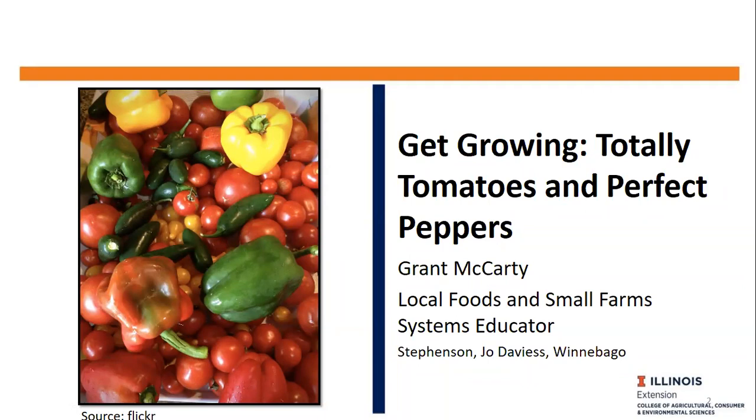We've had some email hiccups the last couple of days, so if you'd like these slides and weren't able to get them, I'll make sure I can provide those to you as well. My name is Graham McCarty, and I'm a local foods and small farms systems educator. This is the third of our Get Growing series.